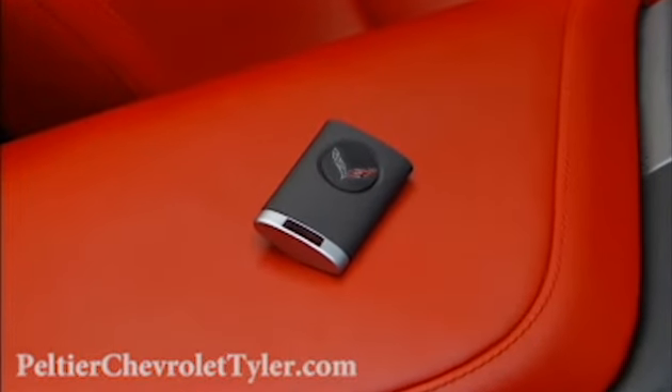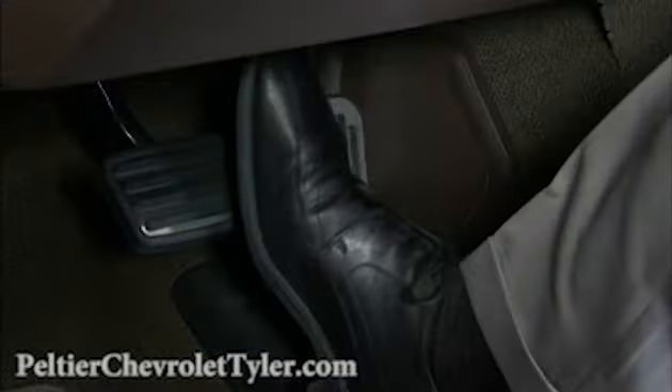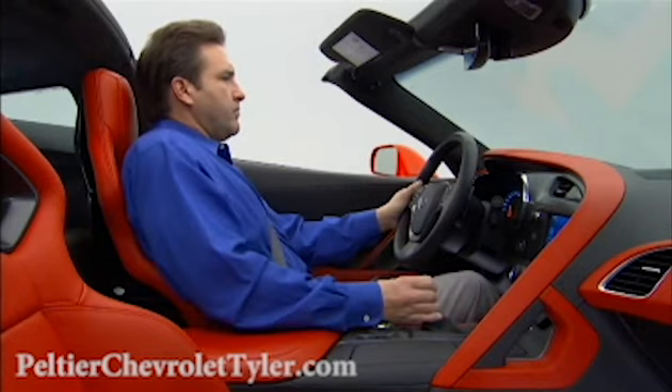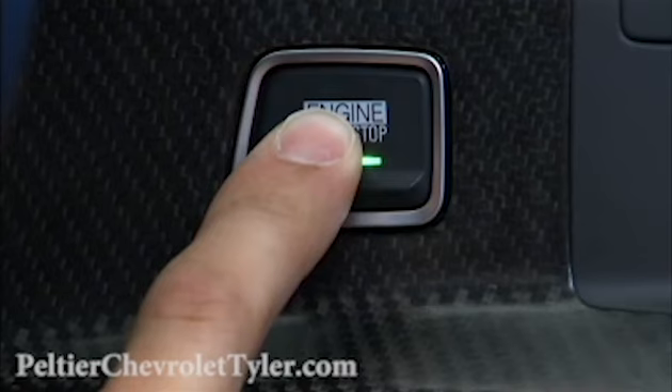To start the Corvette, the transmitter must be in the vehicle. With an automatic transmission, depress the brake pedal and then touch the start-stop button. On a manual transmission equipped Corvette, depress the clutch pedal. Release the button when the engine starts cranking.